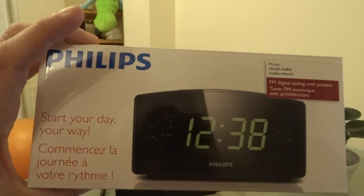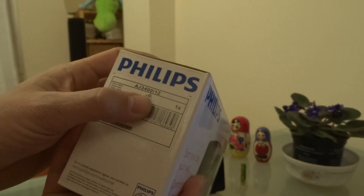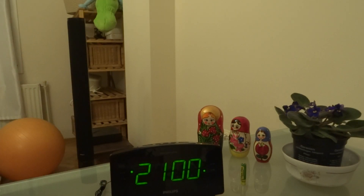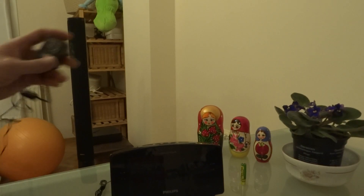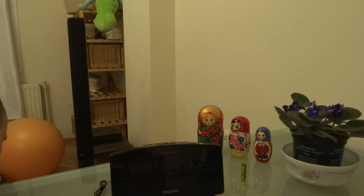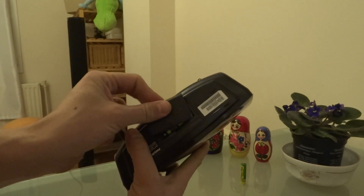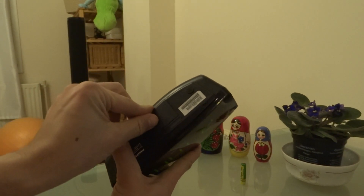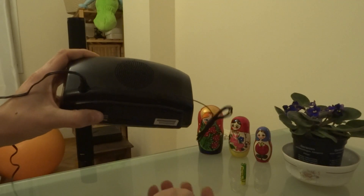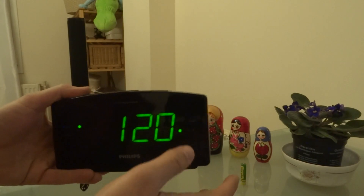Philips AJ3412 model clock radio. You should plug in the adapter. I also replaced the batteries below — AAA type. Here is the antenna and speaker.